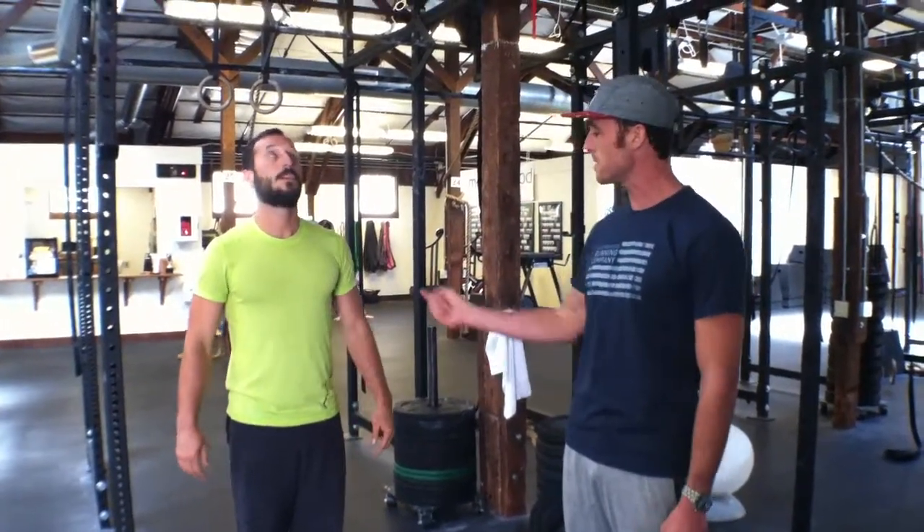Now we're going to get John up here again, and he's going to demonstrate a strict pull-up. Even in very strict motions that we think are predominantly pulling exercises, this pushing still happens. It just serves a different purpose. So he's going to get up here.